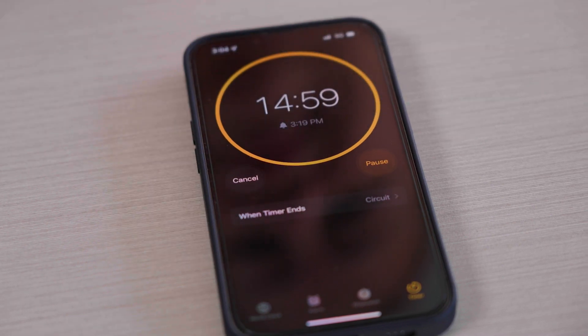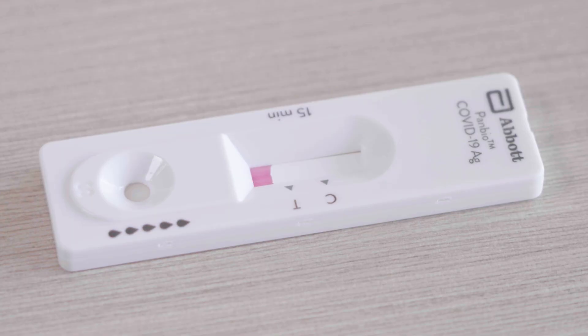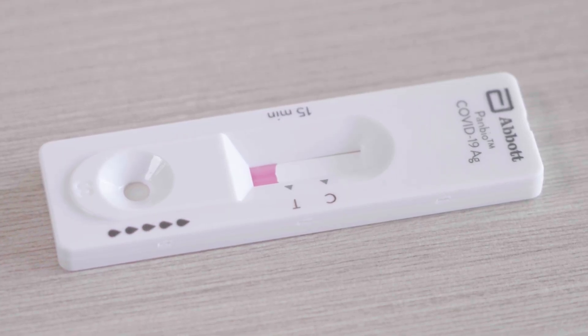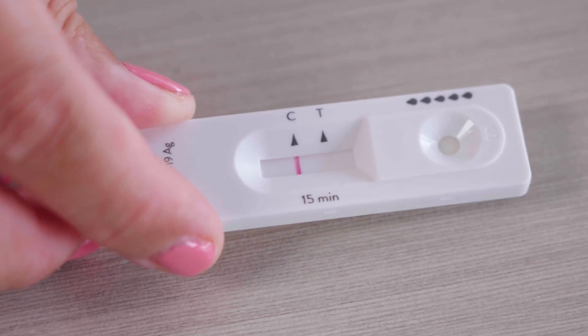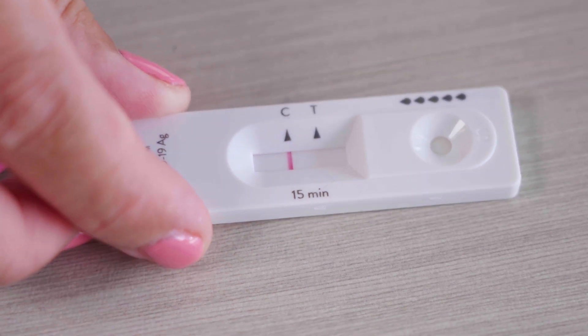Wait for 15 minutes for your results to show — this may differ depending on the test type. You'll see the solution travel along the test path. After 15 minutes, if you only see the line which is C, it means that the test works and you are negative.